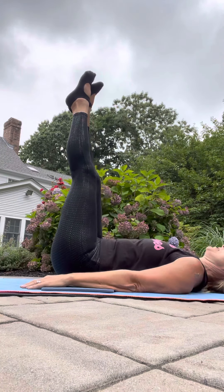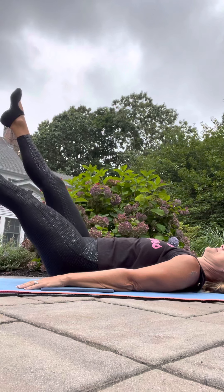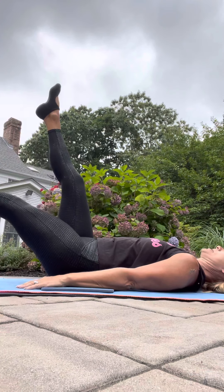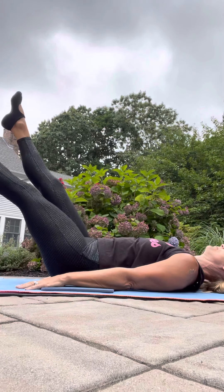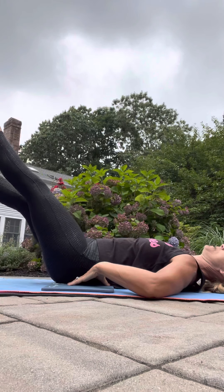Now we can do our flutter kicks. Same thing — make sure you're gluing down, your legs are up, your head goes down. Your legs come down to 45 degrees and we just flutter kick. I personally like to lift my head here and keep my shoulders down, but you can bring your head down. Make sure you're not looking back behind you — keep your eyes straight up to the sky. Bellies down, imprinted down. Four, three, two, one, and rest — that's 30 seconds.